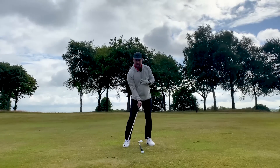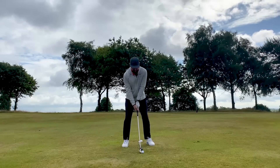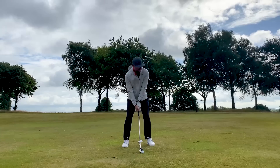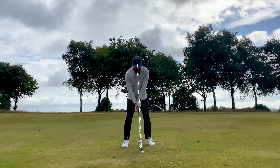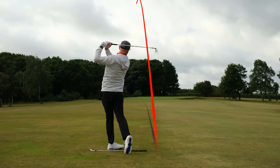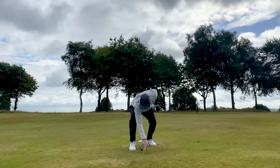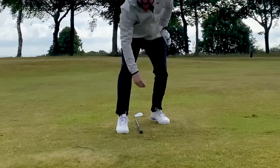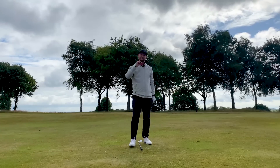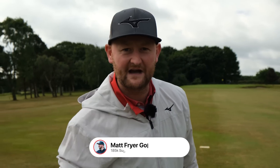With the right weight shift and correct sequence, we get ball then turf — and a lovely strike there. I'm showing the sole, my divot is just after the ball position, and I've got my ball-and-turf strike. Those are five things that are going to help you become a better iron player. If you've enjoyed them, hit that subscribe button down below, smash that like button. I'll see you in your next lesson.